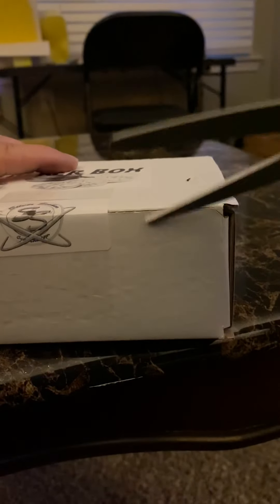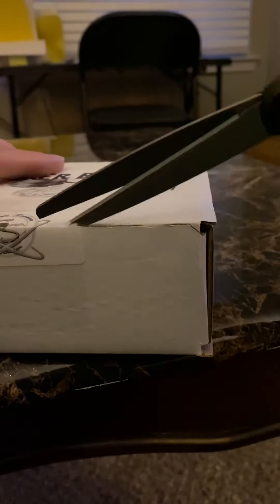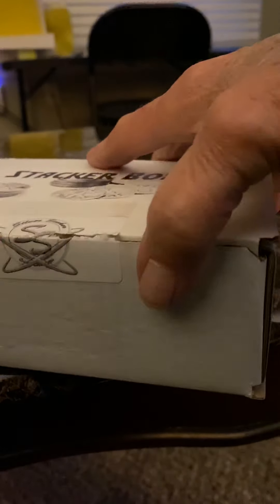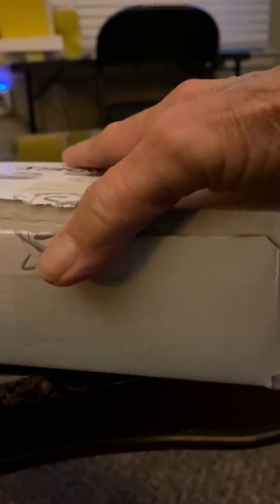Let me tell you one thing — Silver Seat definitely packages these things. You have to be some kind of Houdini or something to get into these things. There. Binance stacker box.